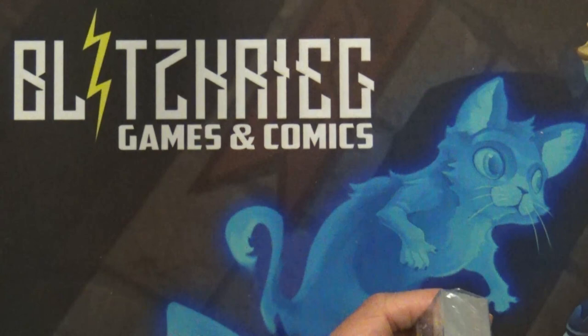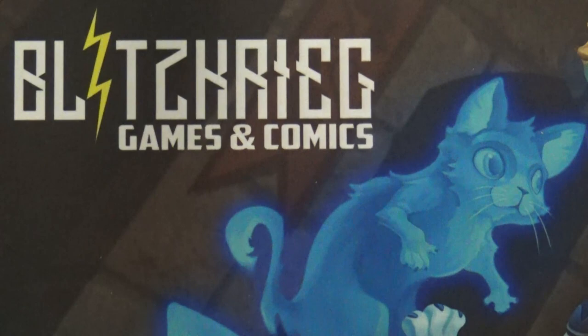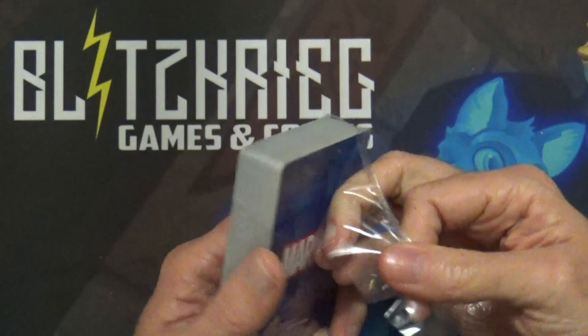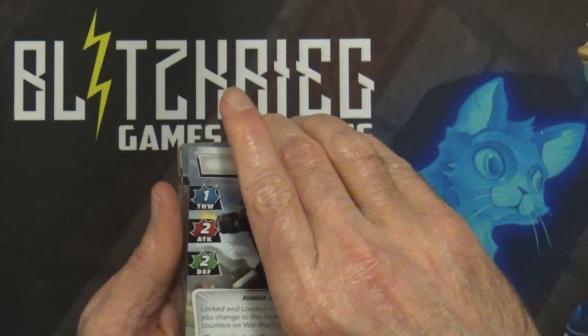I'm happy with Leadership - it is one of the aspects I play a lot. My main deck right now is Ant-Man, which is a Leadership deck. When we get done with this unboxing I will do a playthrough of War Machine versus the starter deck of Rhino, which is the starter villain in the core box.